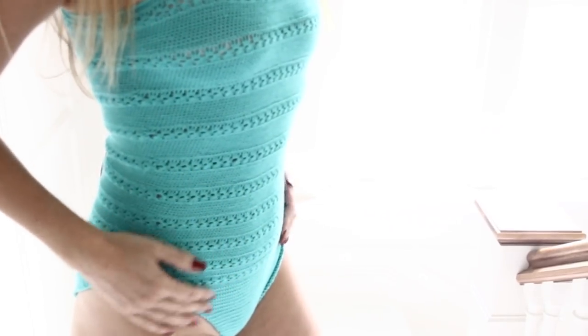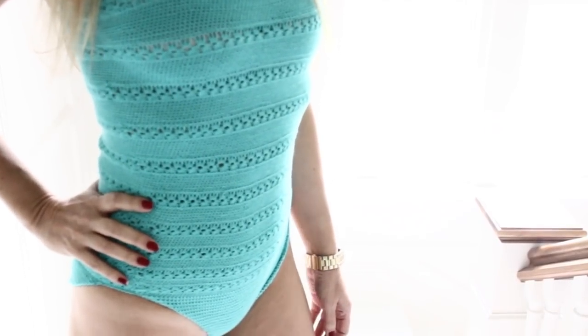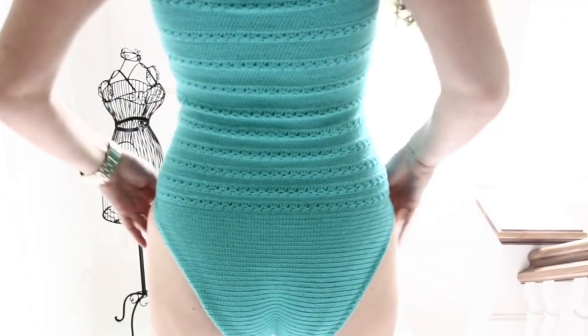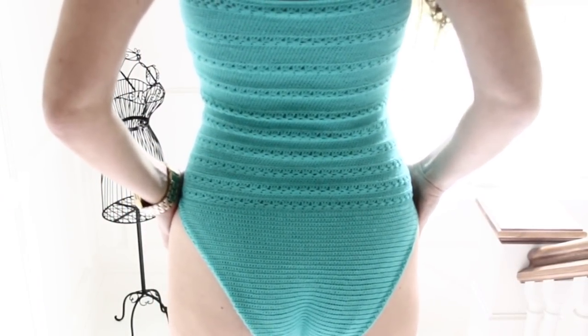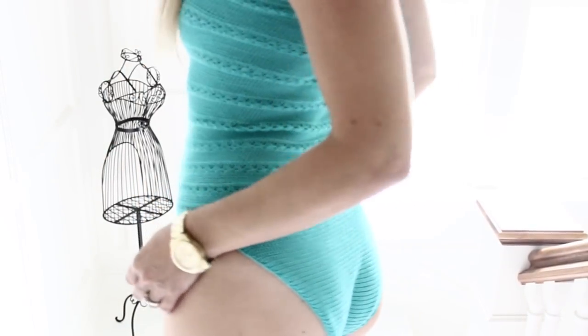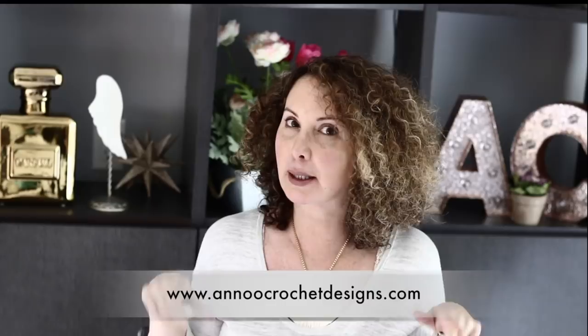It is a one-piece bathing suit as promised and it is very covering. It covers all the front and the back goes really high. So it is perfect for ladies like us that do not wish to show too much skin. This tutorial today is for a size small, but I will post on my blog in the next few days the written pattern for the medium, large and extra large. So stay posted. Here is the link for my blog with all the written patterns if you are interested.